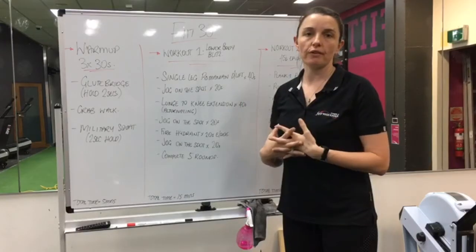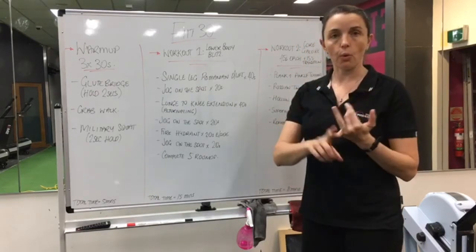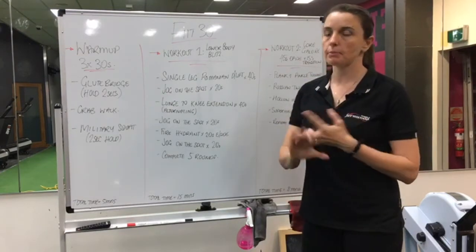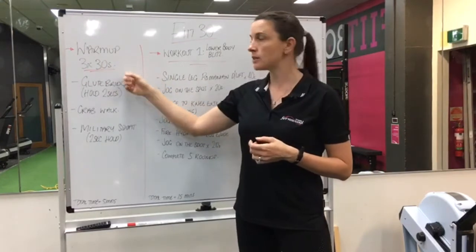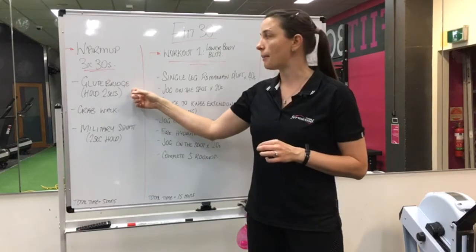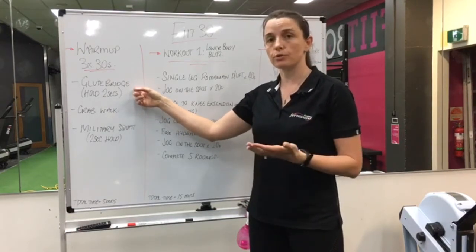Alright girls, here's our next installment for our Fit30 workout for our online program. As always we're going to talk through your warm-up, workout one, workout two, and then we'll provide you some demonstrations. So for your warm-up, we're sticking with the three by thirty seconds, we're working through a glute bridge and we're going to hold that glute bridge up for two seconds. A band is optional, I'll demonstrate with a band, but if you don't have one you can still do this exercise.